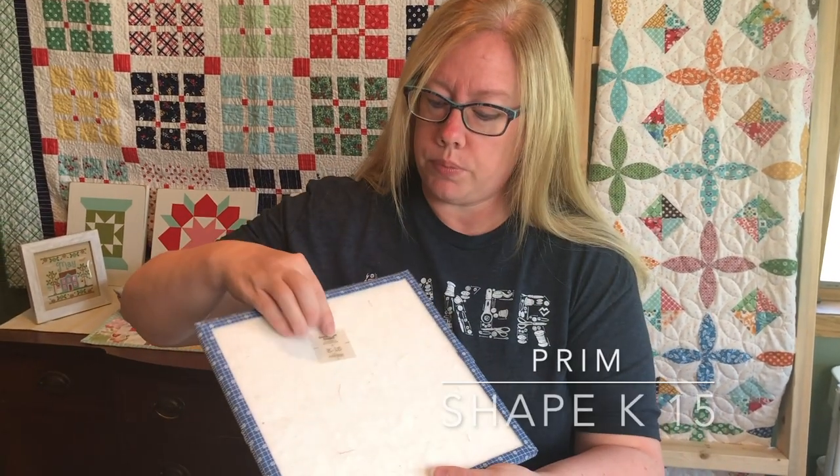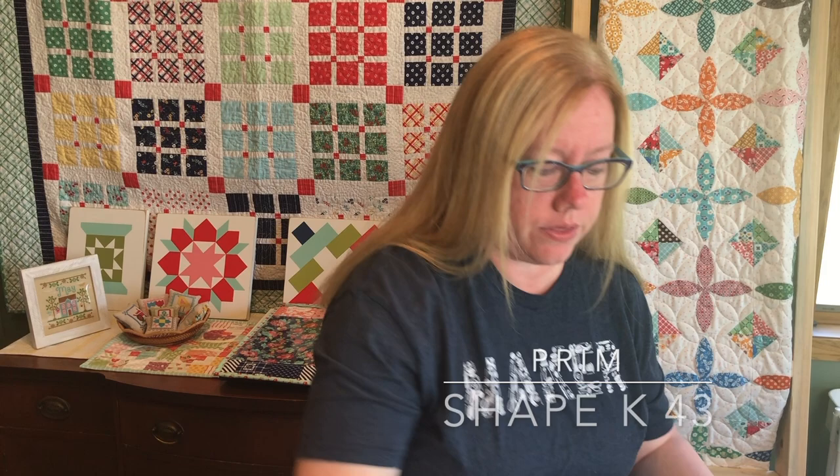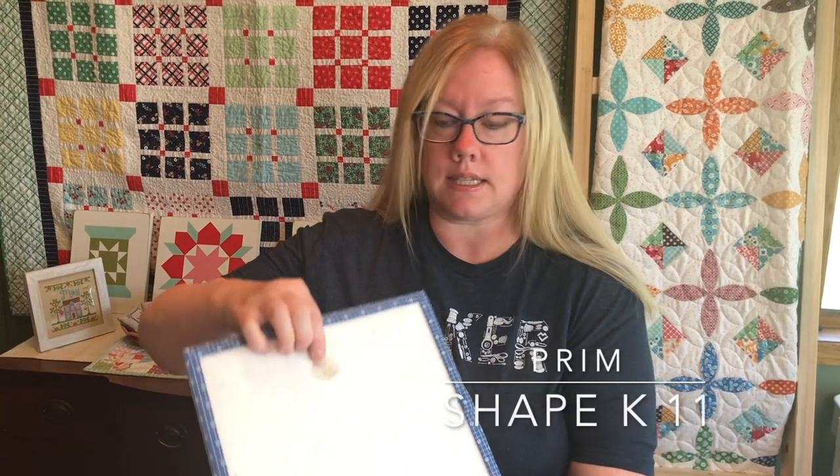From the Prim So Simple Shape set you'll need K15, K29, K43, K56, and K11.